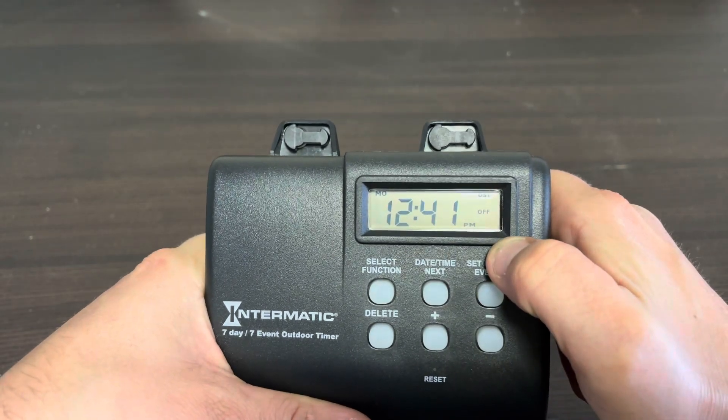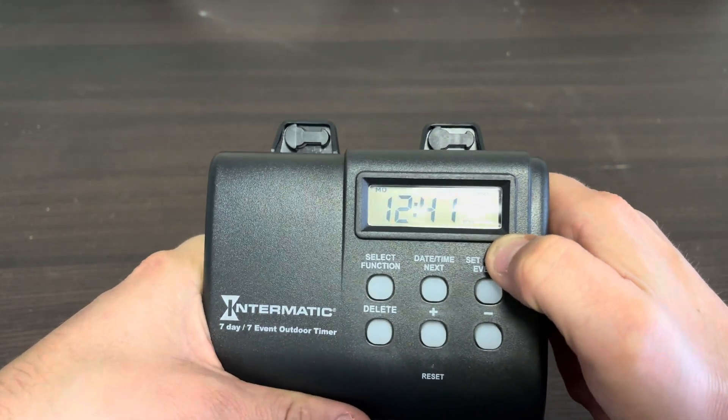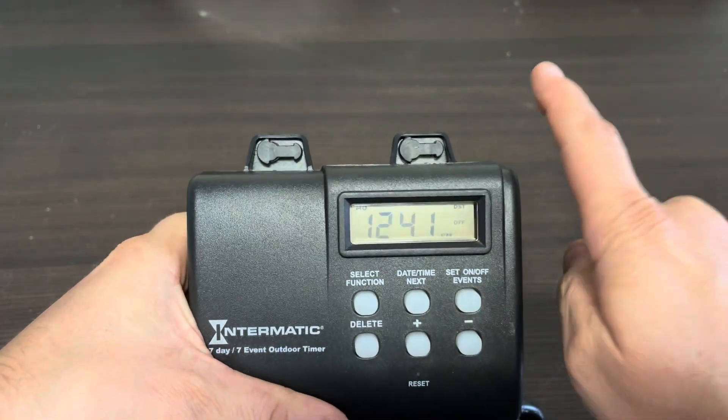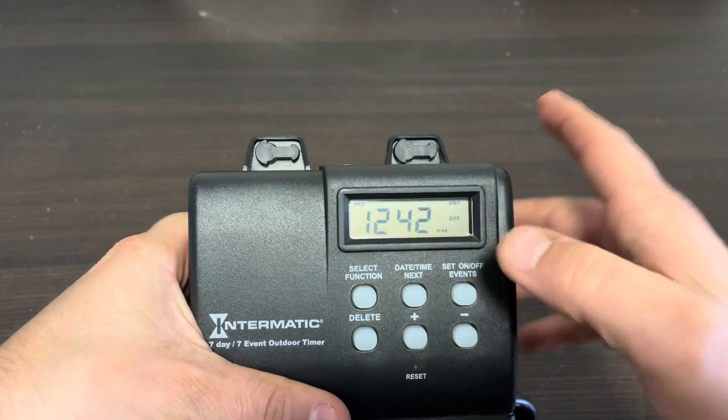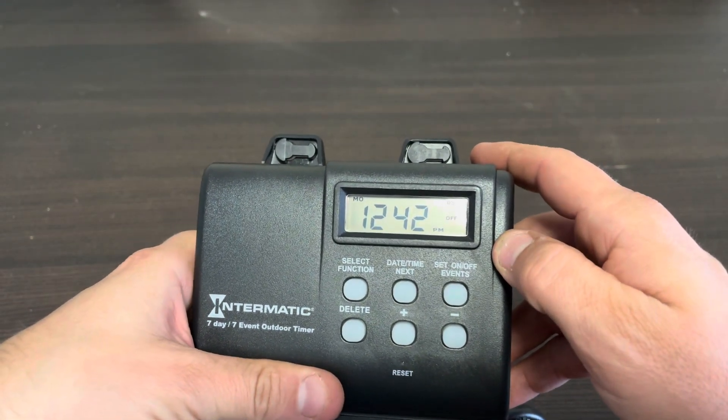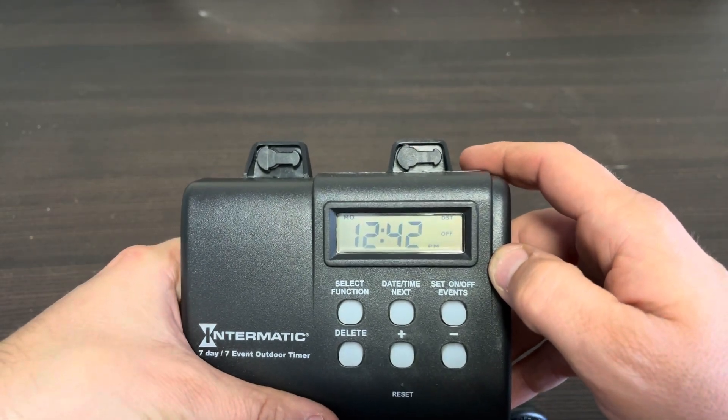Now we're at our home screen and the current date and time is set. All we have to do now is program our events. We only need one on event and one off event. There are seven on and seven off options available, but we only need one on and one off — we'll skip the rest.